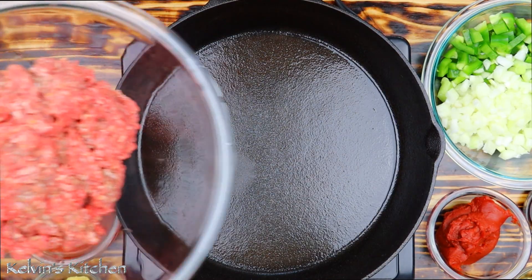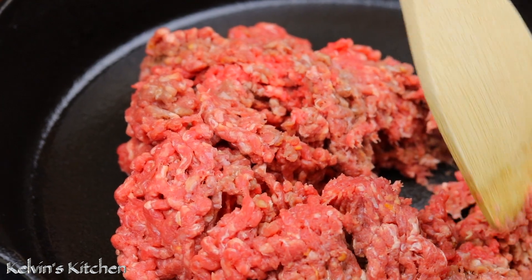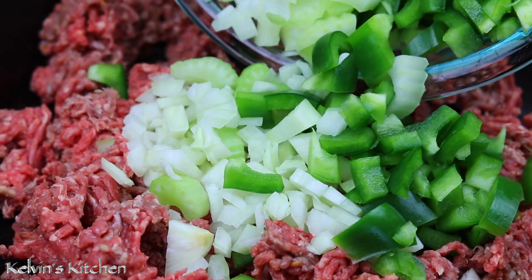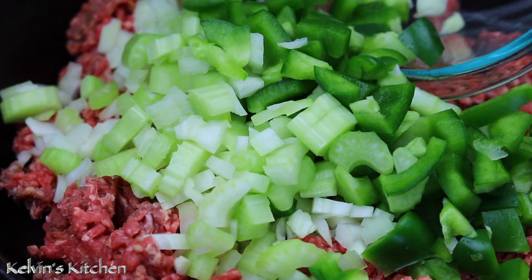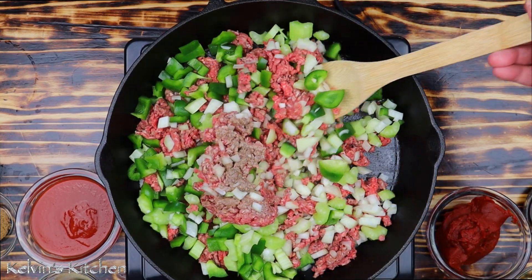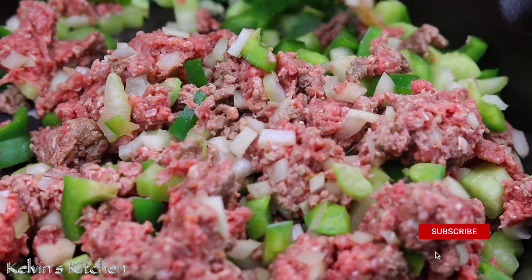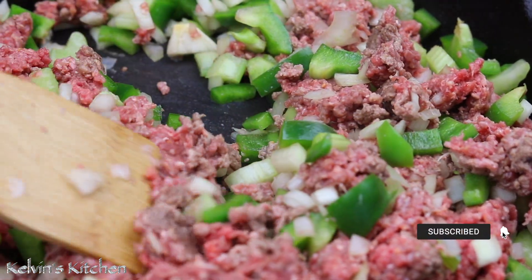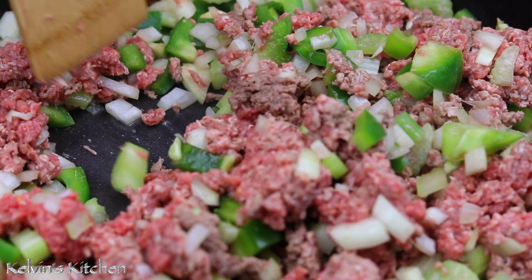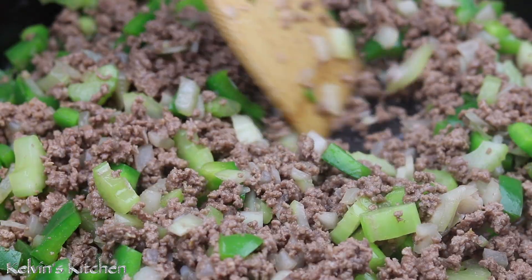Now in a skillet over medium-high heat, add in one and a half pounds of lean ground beef. Add the diced vegetables in. We are cooking the ground beef until it has cooked all the way through and the vegetables are soft and tender. Continue cooking until all the water from the vegetables has evaporated.